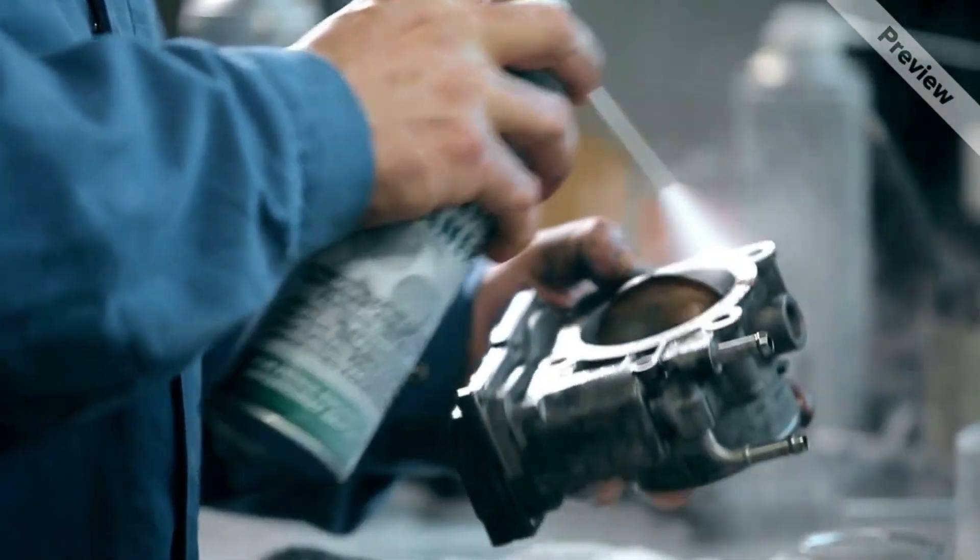This isn't just cleaning — this is recalibrating your engine's brain for smooth operation. Let's get started.